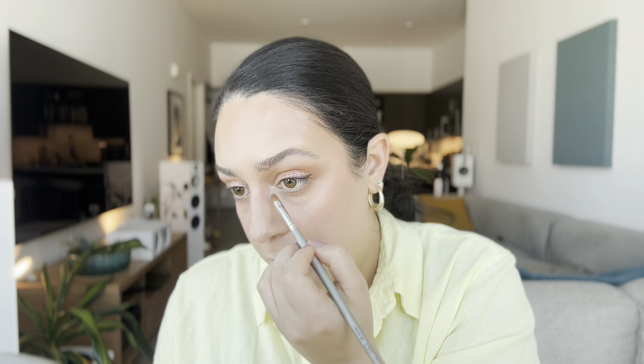Just to finish off this look, I want to bring a little bit of that champagne color to the inner corner of my eye. To do so, I'm going to use a small brush, load it up with the pigment, and press it into the inner corner of my eye. I also want to bring this brush on the inner part of my lower lash line.